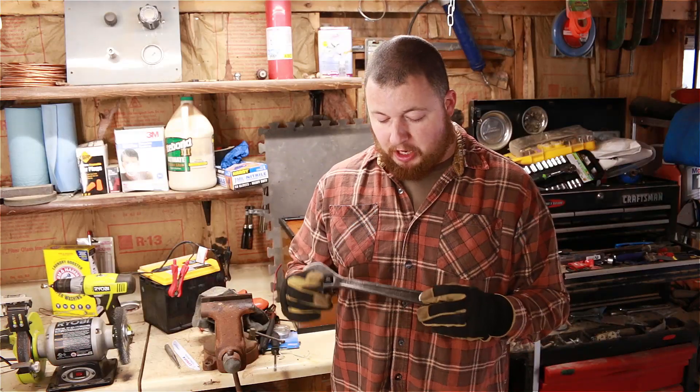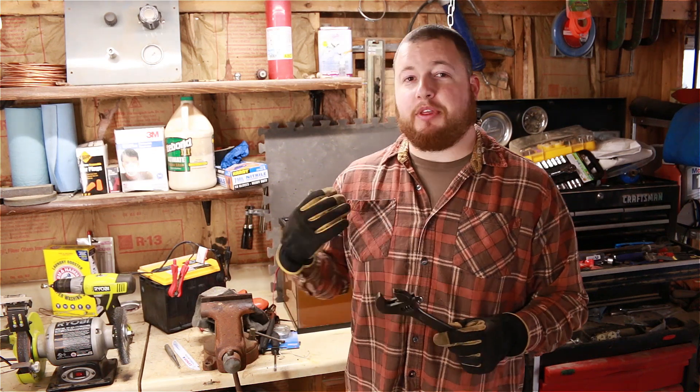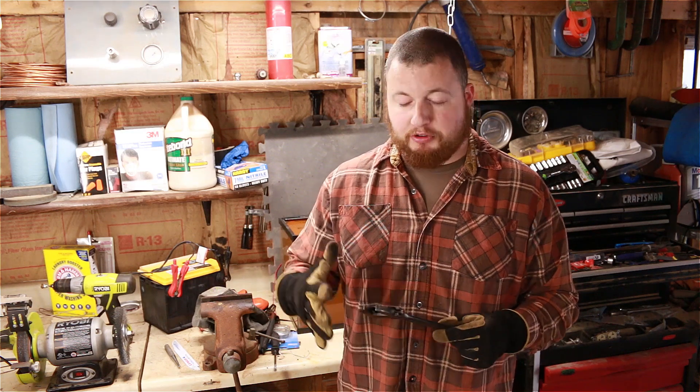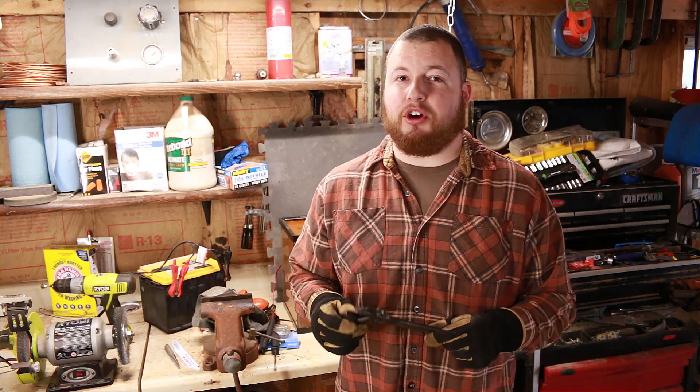That wraps it up. We went over it with the brush and it cleaned up really well. I don't think we would have been able to get these jaws loose without using electrolysis because all the rust and stuff was inside small pockets binding it up. That's really where this comes in handy — with small parts and things where it's really hard to get to. I hope you guys enjoyed this video. If you did, make sure you hit that like button, subscribe, and head over to my channel for more videos. Thanks again, and I hope to see you next time.